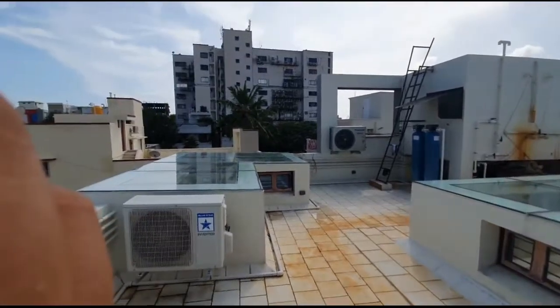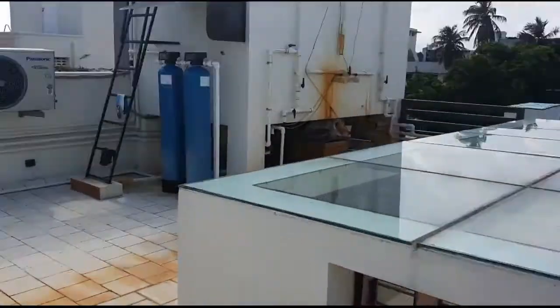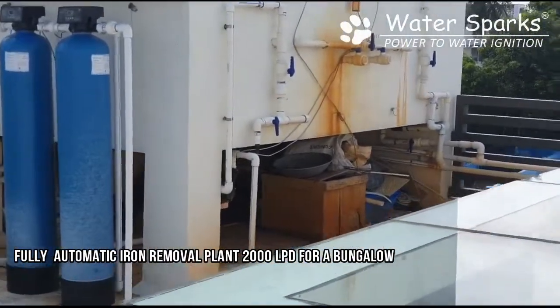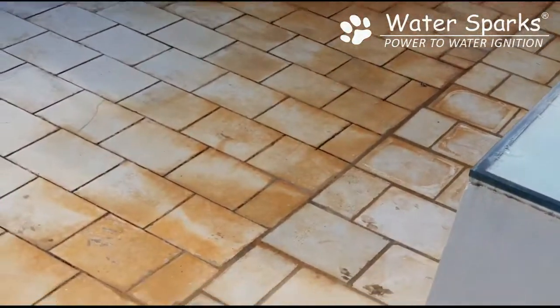Hi, today we are in a terrace of a bungalow in Roypata where they have a severe iron water problem. You can see on the tank there are brown stain marks everywhere, and just beneath the tank you also find brown stain marks, which are all caused by the iron in the water.